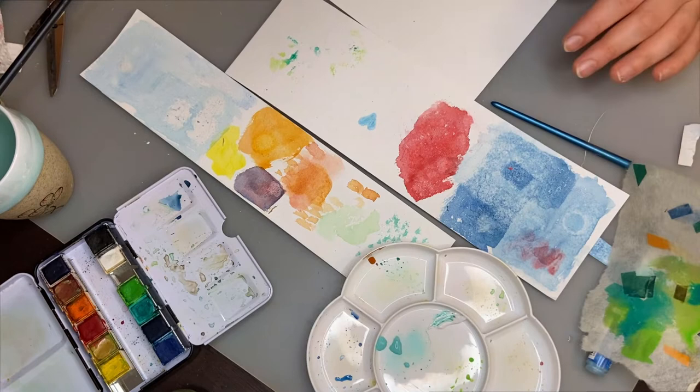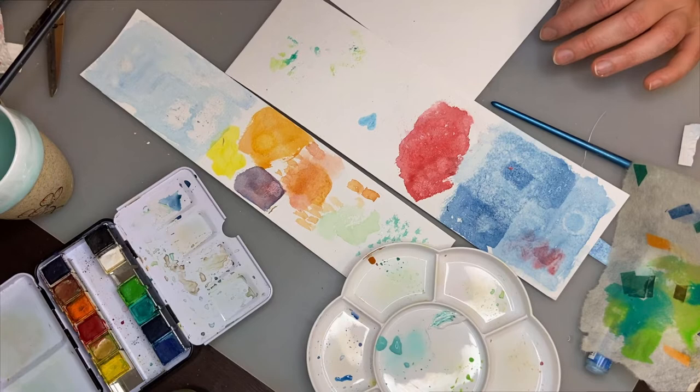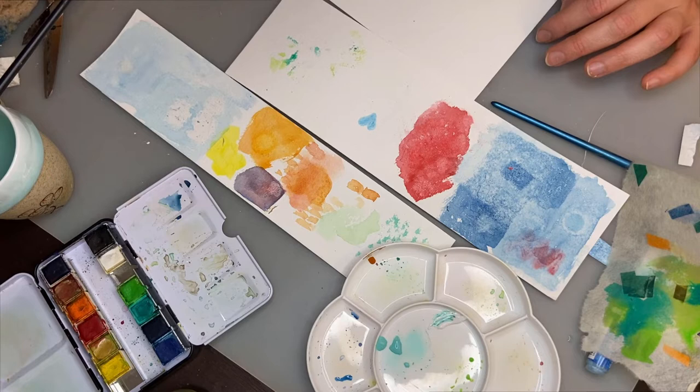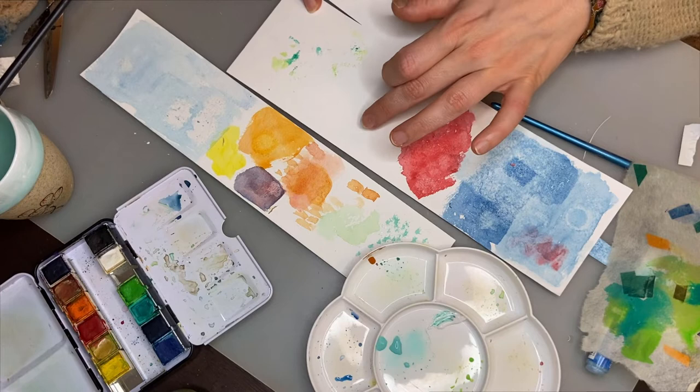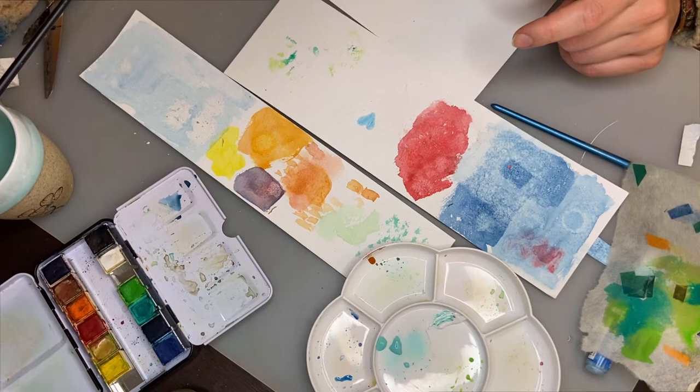Let's go back to little watercolor tips. I think my masking fluid is dry now, so I'm going to show you something that you may not have seen in beginner videos. Going back to my trusty orange.